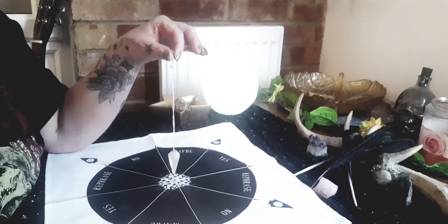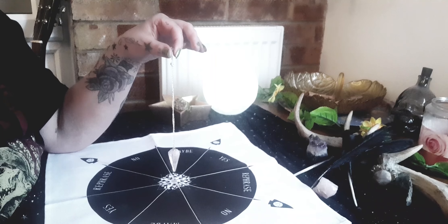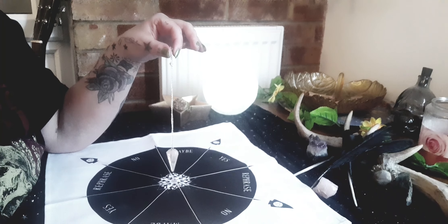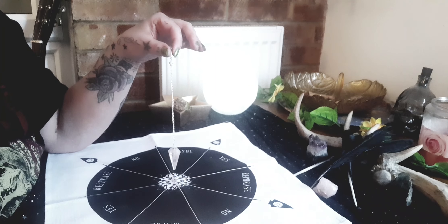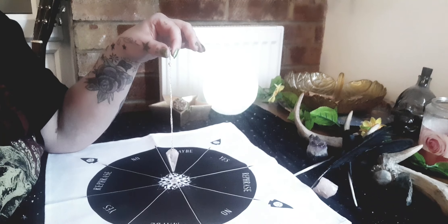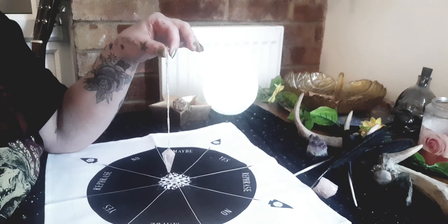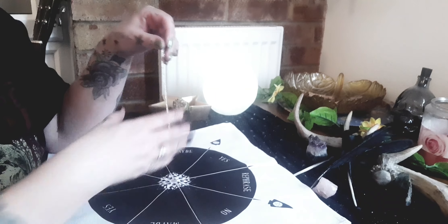Don't be embarrassed to talk to the pendulum. I'm chatting away to it like it's my friend because it's part of me now — it belongs to me and it's connected with me. That's how I feel about my divination tools. Pendulum, is my name Tams? And as you can see it's flicking back and forward onto the yeses — my hand is still. Pendulum, am I going to get a new job? Now it's shaking and wibbling in the middle — that means I don't know. Oh, it's going to maybe now. Can you see it flicking over to maybe?